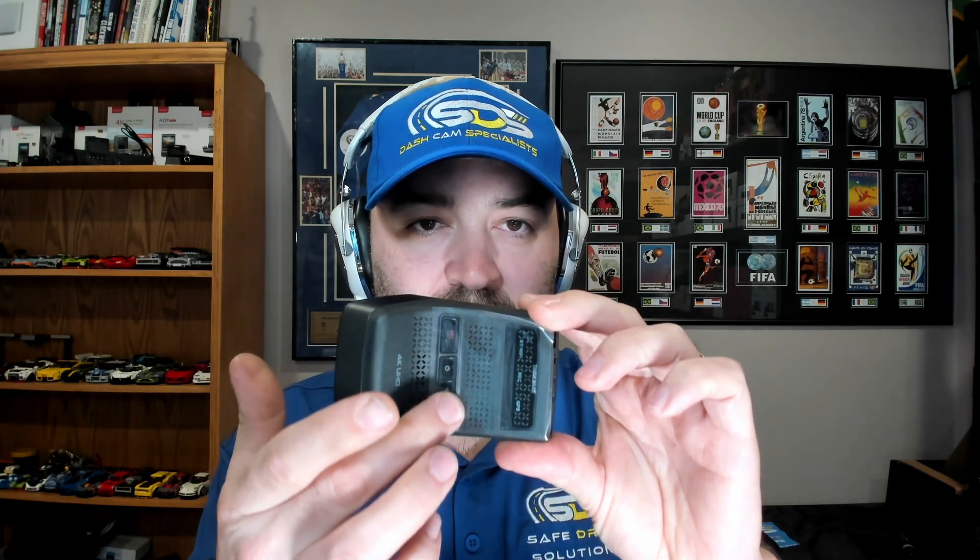First things first is the front camera. It's a little bit different — it's got all the buttons right here: record, power, Wi-Fi, and the microphone on/off button. All the plugins are right here on the top. You have the DC-in external and the battery plug-in here. The battery plug-in is for if you get the iVolt extra power cell. Your rear video-in for the rear camera is also there.